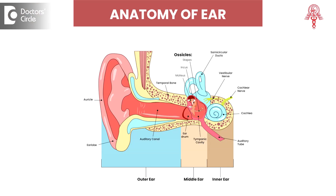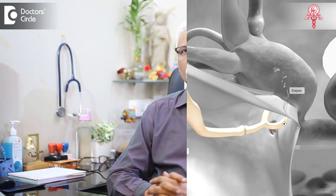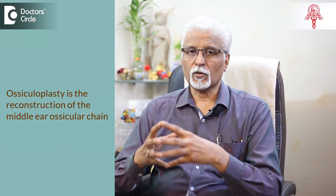Ossiculoplasty is the reconstruction of the ossicles inside the ear. To understand that, the three bones within the ear drum transmit and amplify the sound that falls on the ear drum into the inner ear. These bones are hinged and connected to each other, and their movement causes sound to be transmitted inwards. If there is a discontinuity amongst these bones such that transmission is not happening and is ineffective, sound will not be heard. So to correct this discontinuity, we do what is called Ossiculoplasty.